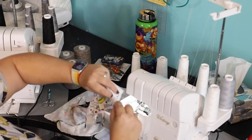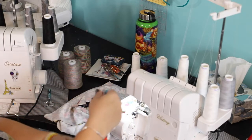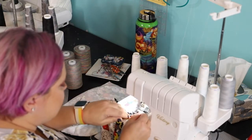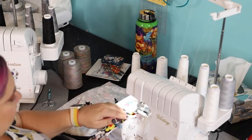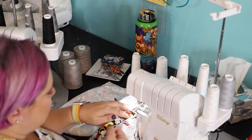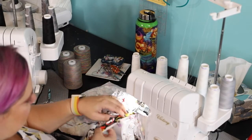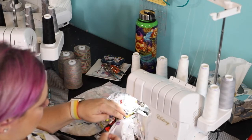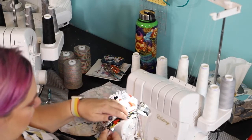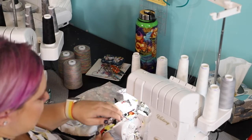Now we're going to stitch this down using the half-inch seam allowance. Make sure there's no puckering or wrinkles on your fabric and that you follow the seam allowance.